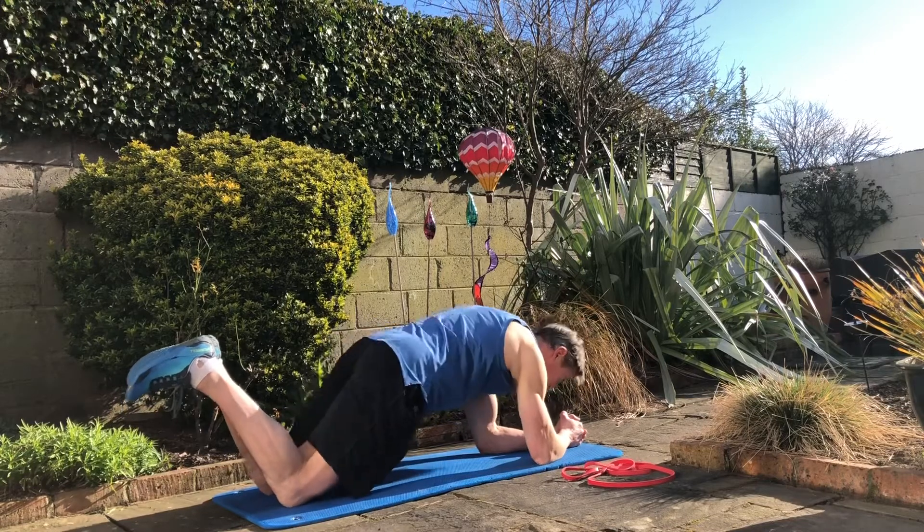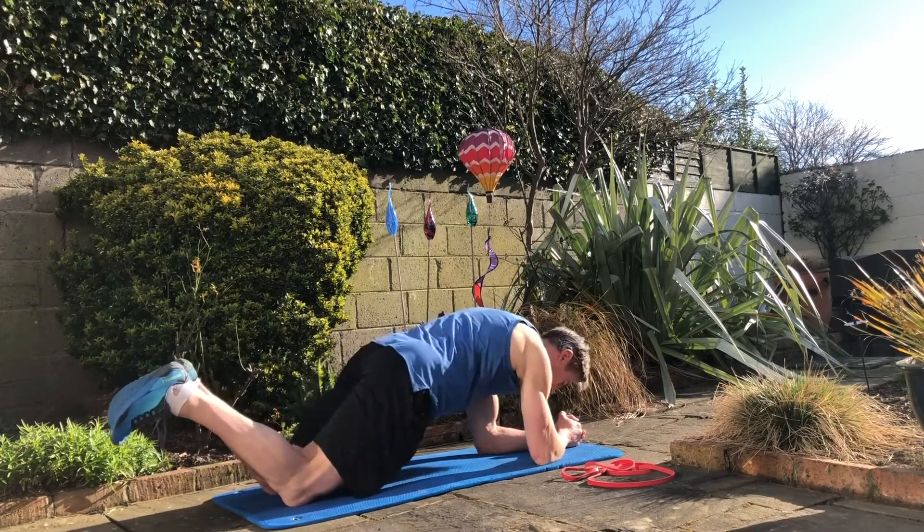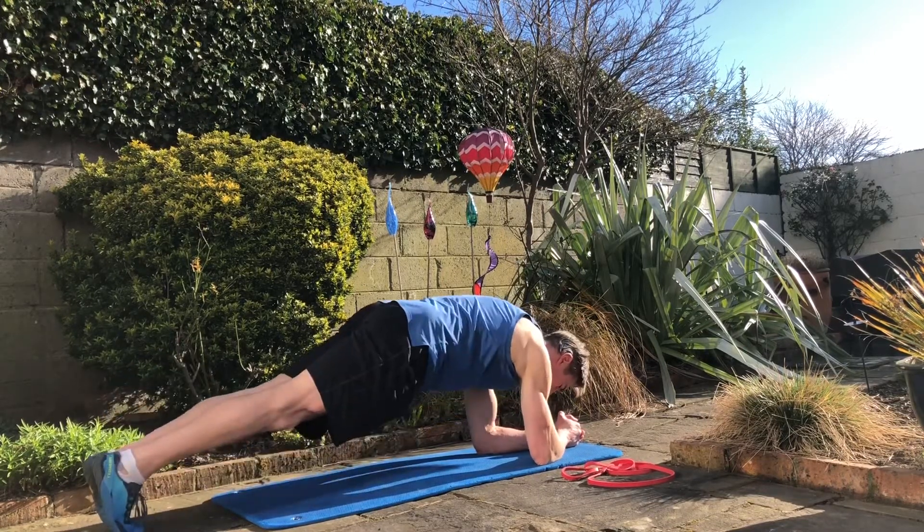Start off with just finding the right pelvic position. We don't want our backs too arched, we want the pelvis tucked under. This is our normal plank.